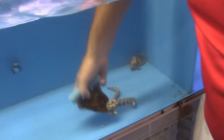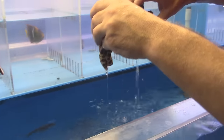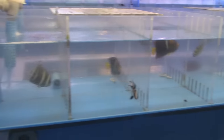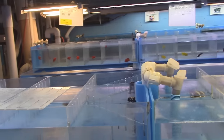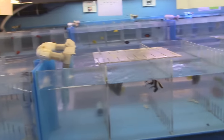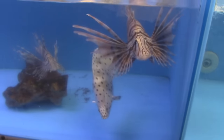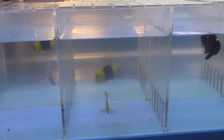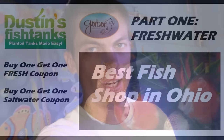Got a bunch of snowflake moray eels in here, little guys. I love looking over and usually seeing one flame angel, but here I'm seeing six. If you ask the employees to feed them, you're going to take home the one that eats the best. Little baby panther grouper over there. I'll link that coupon up in the comments - thanks for having me out. If you're in the Dayton area, check it out. You've got to get that buy one, get one free coupon in the comments.